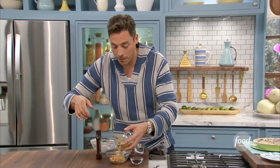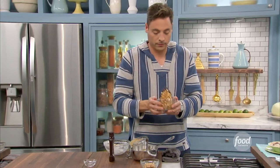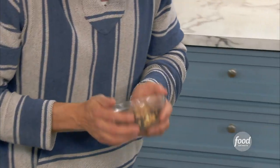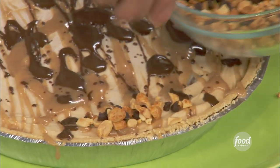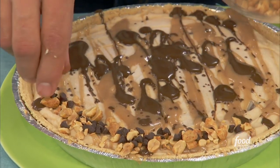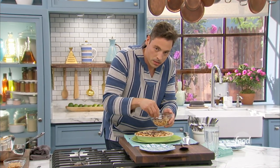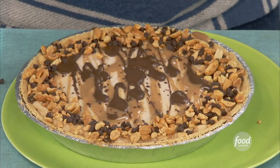Roasted, salted peanuts. Mini chocolate chips. These are going to provide a nice little border around — just on the edge there. Make it cute and pretty. And there it is — perfect for a weekend dessert treat.